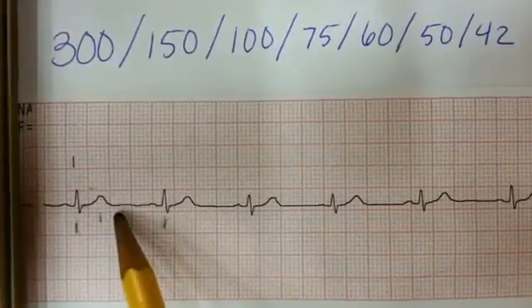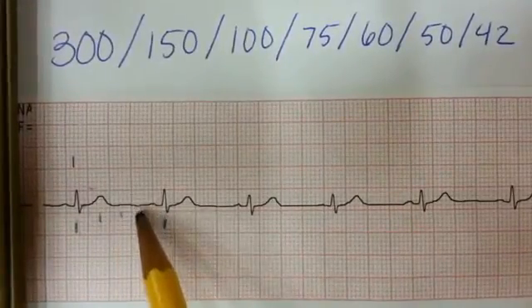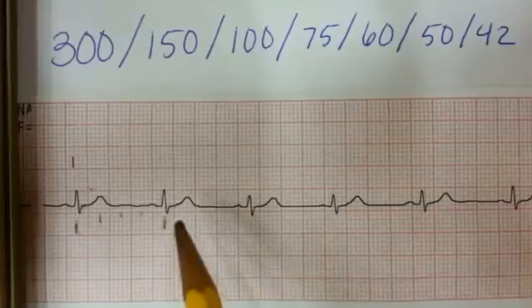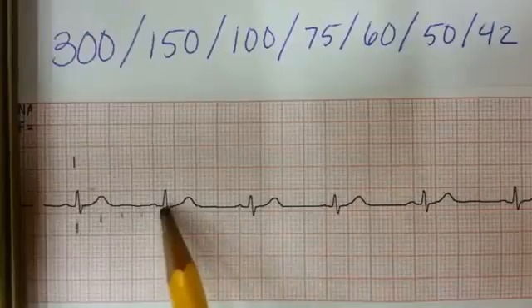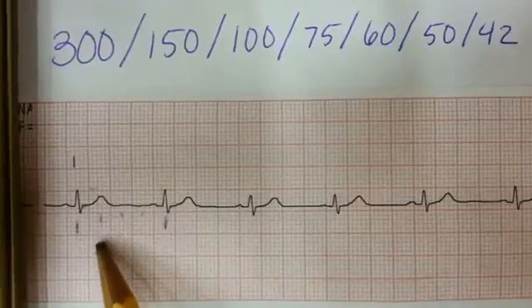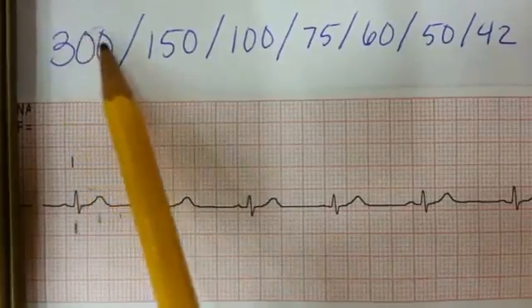There's mark one, mark two, mark three, and then finally I already marked mark four. So that means that if the QRS complex fell right here, we'd know that the heart rate would be 300 beats per minute.